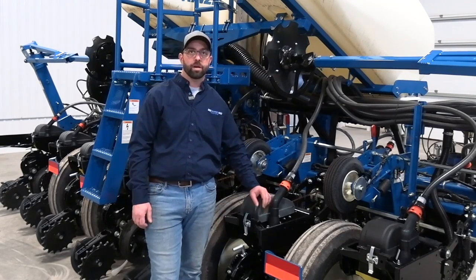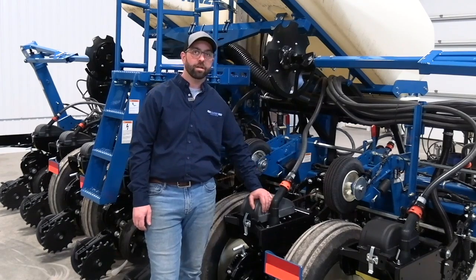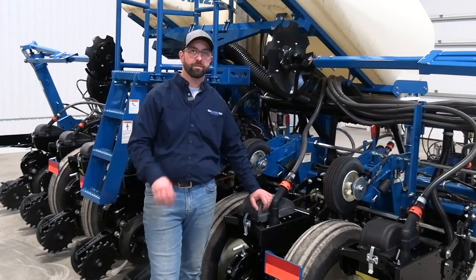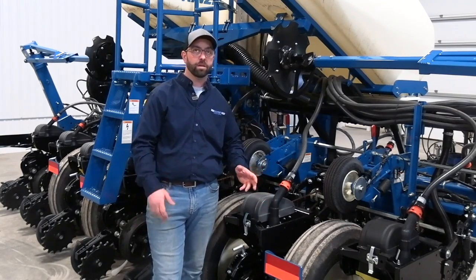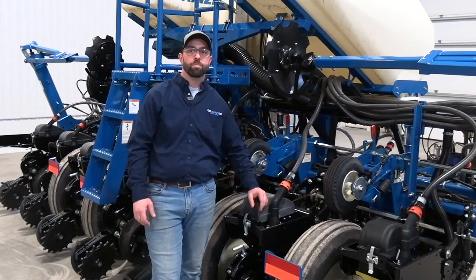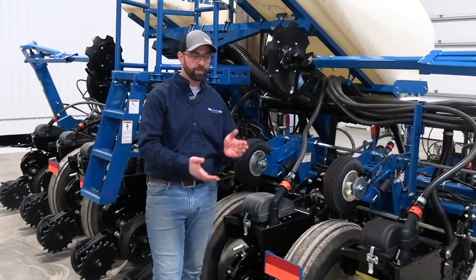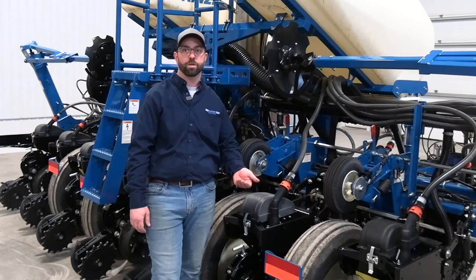Something that's been recommended in a lot of our training lately is to dig sideways in the trench. I'm guilty of digging along the trench with my tool and finger trying to find the seed, but digging across the seed trench gives us a better big picture as the planter passes. We can then see the sidewall, the seed, and the bottom of the trench all at once.